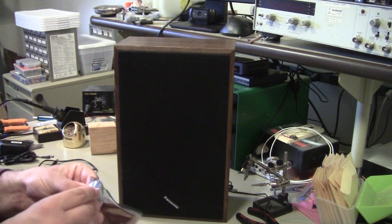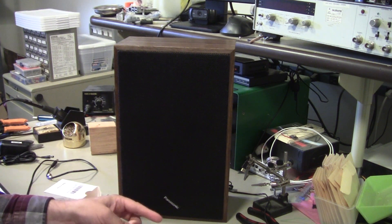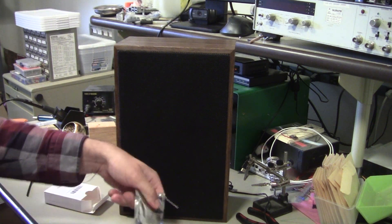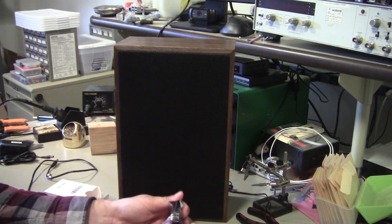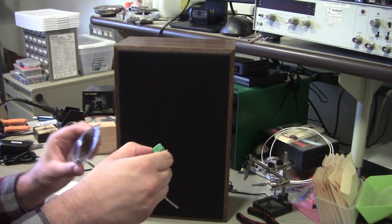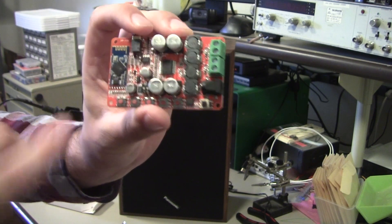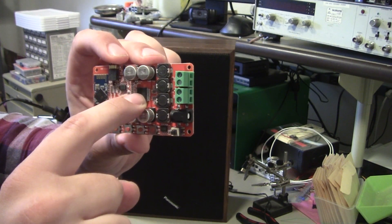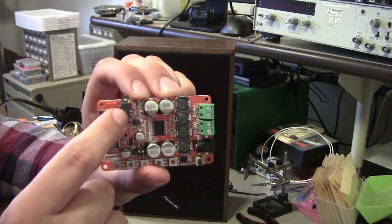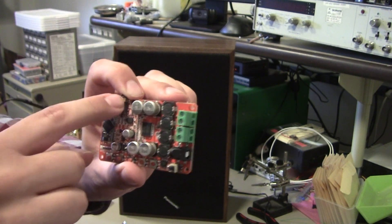These are typically about $15 and they come as a bare circuit board with a Bluetooth audio receiver, a Class D amplifier, power, and screw terminals for the two speakers, and sometimes an 1/8 inch audio in so you can mix Bluetooth with your audio.